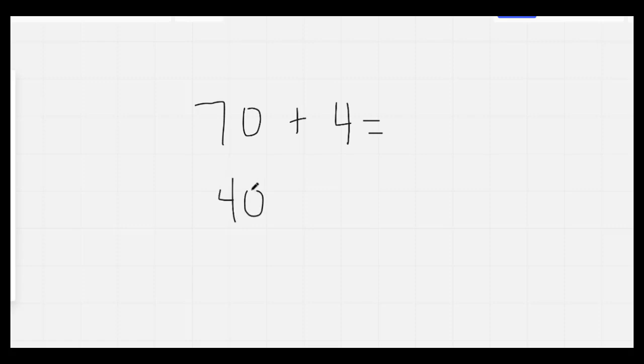Nice job. You do not have to write down these problems. I'm writing two numbers in expanded form. I'd like you to just write them in standard form. Go ahead and do that now.